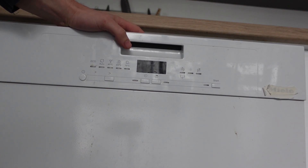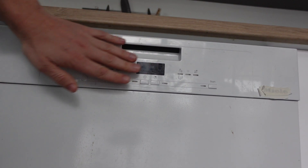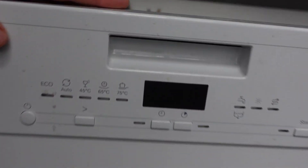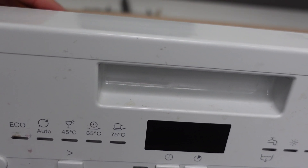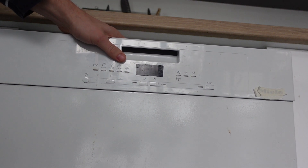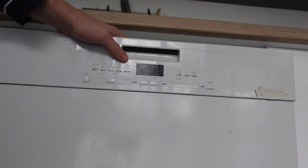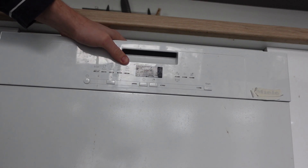So for the first one, if you just want to reset it — this model has the buttons on the outside, some have them on the inside, so open the door if needed. Just press and hold the Start/Cancel button for three seconds and it will drain out and get back into standby mode, and then you can start whatever cycle you want.